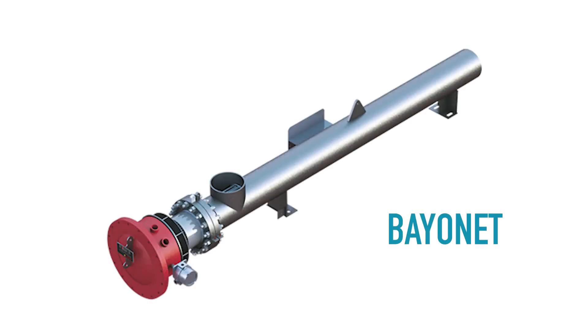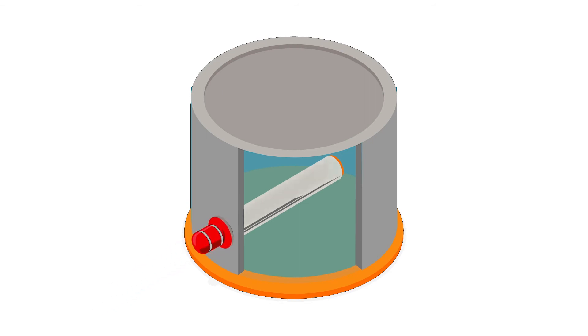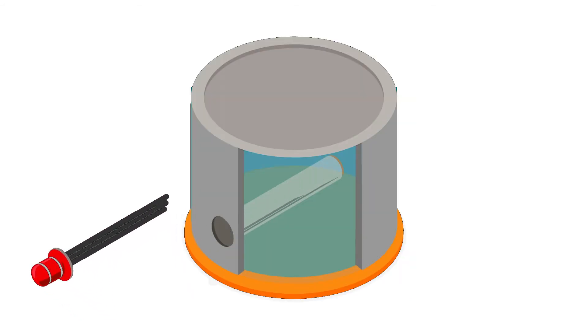Bayonet or pipe insert heaters are used in large above-ground storage tanks where serviceability is a crucial factor. The heaters have to be mounted horizontally, again usually in the bottom one-third of the tank. They have an open coil heating element located inside the pipe. When this heater is turned on, the element heats the pipe, which in turn heats the fluid inside the tank. Since bayonet heaters have this two-piece design, the actual heating element can be removed without requiring the tank to be drained, allowing the heater to be regularly serviced, maintained, and replaced with ease.